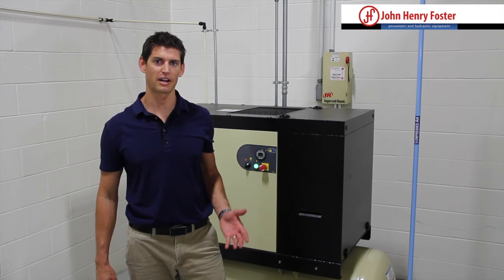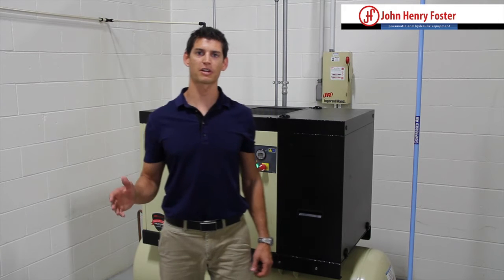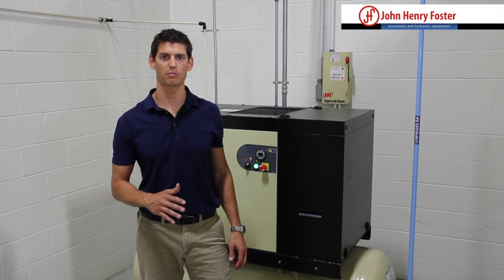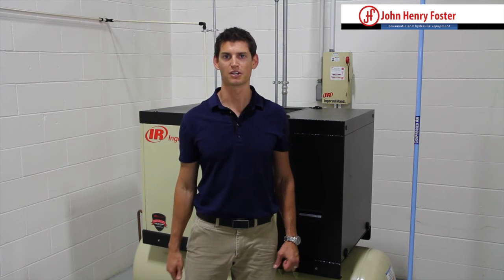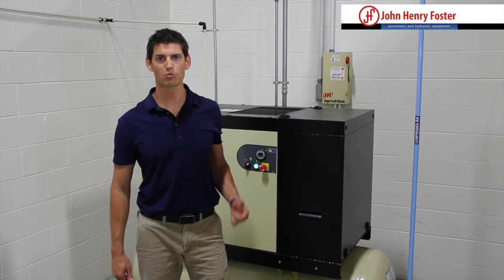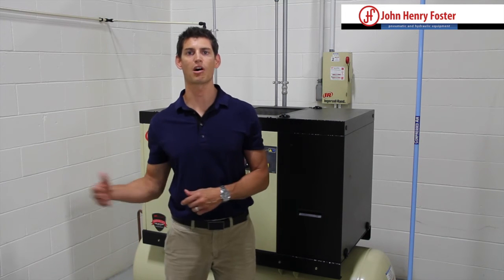When you talk about a reciprocating air compressor — anywhere from 2 horsepower to 20 horsepower — you're typically in an application that fluctuates quite a bit. You could be in an auto repair shop, a cement plant, or anywhere you're using hand tools that are used for a certain period of time but then off for a long period of time.